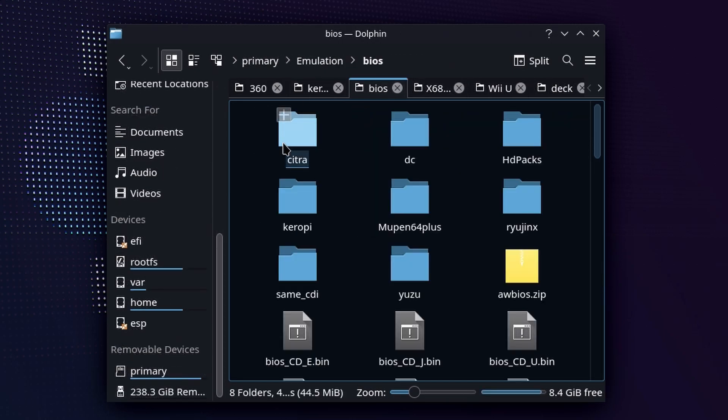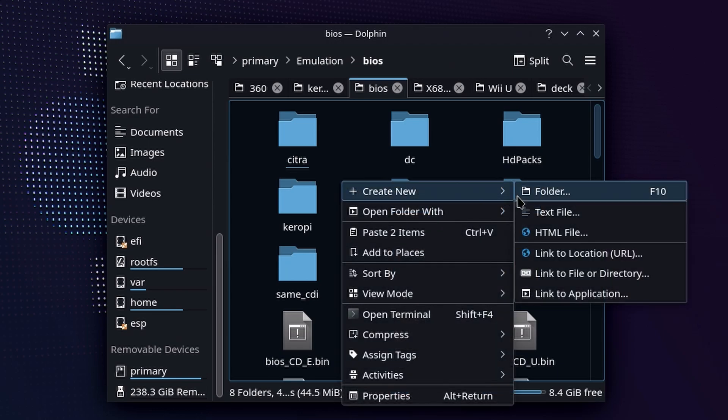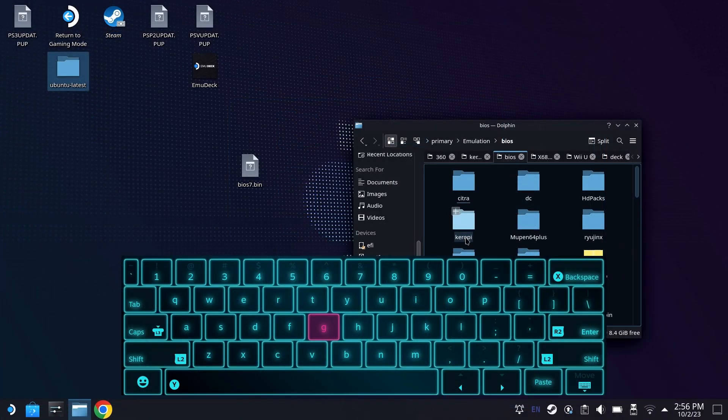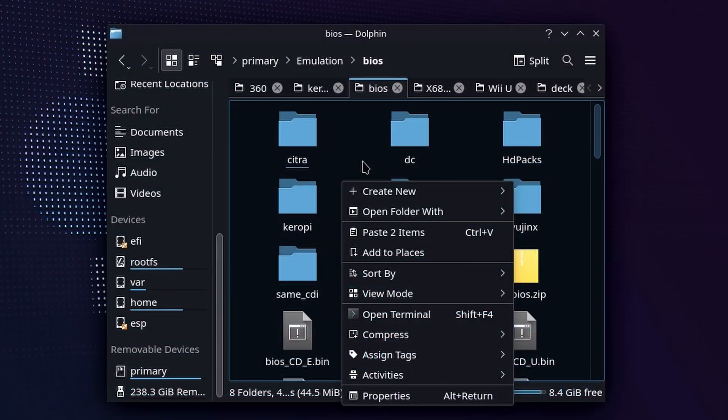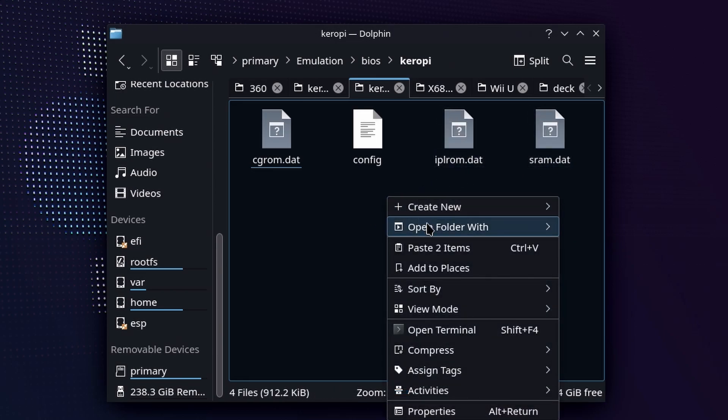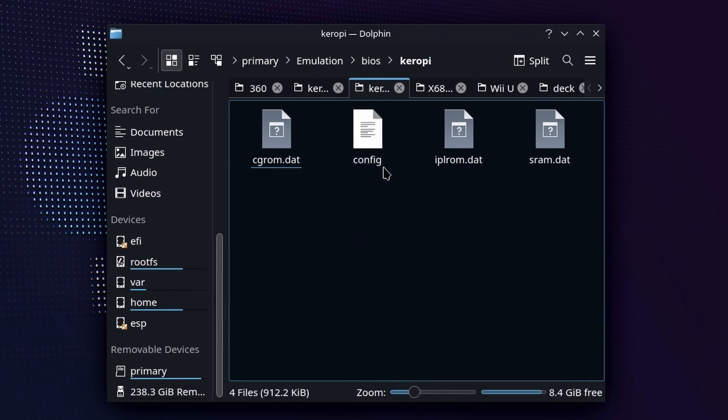Under BIOS, you're going to want to make a folder called Kurope or drag and drop a folder called Kurope. If you need to make a folder, just right-click, create new, and select folder. If you need to use a virtual keyboard because you're not using a USB keyboard, just hold down the Steam button and hit X and your virtual keyboard will pop up. Make the folder name Kurope, all lowercase, then go ahead and drop your three BIOS files in this folder. When I tried to launch X68000 on my Steam Deck without this folder, I got absolutely no results whatsoever.